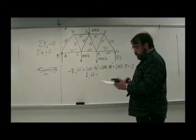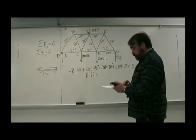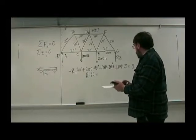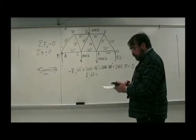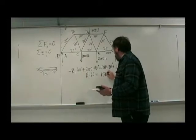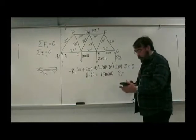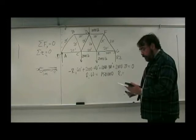2,000 times 40 plus, looks like 30,000, plus 40,000. Okay, that's 150,000, and I hope we get the right answer for R1. R1 is 150,000 divided by 60, which is 2,500.